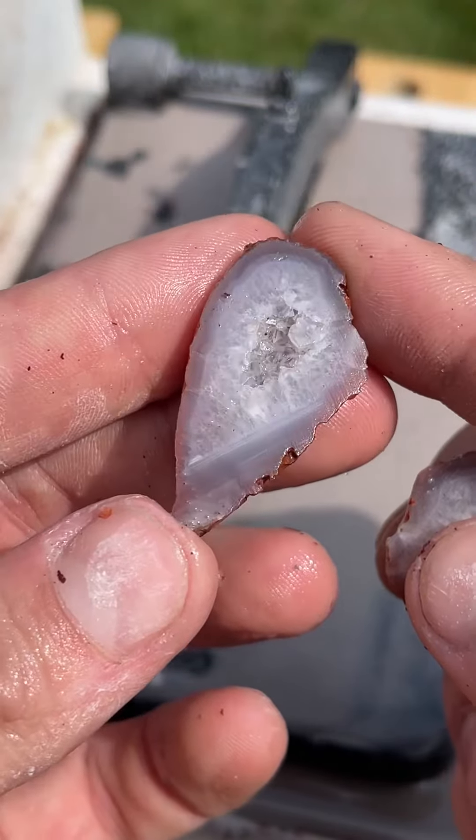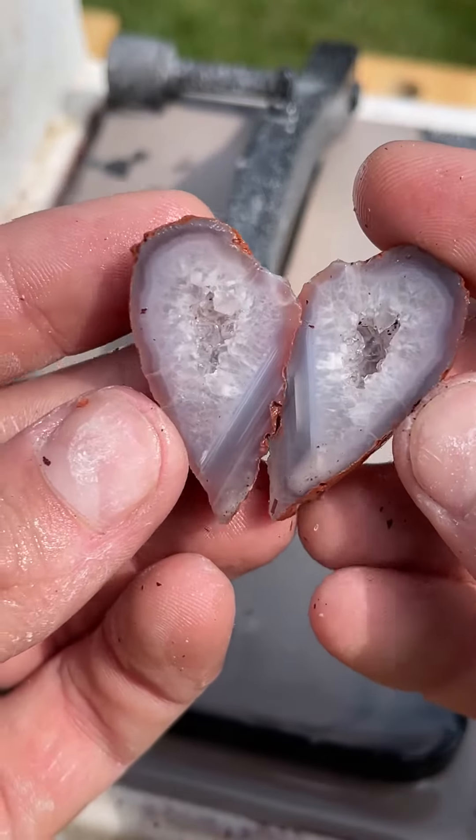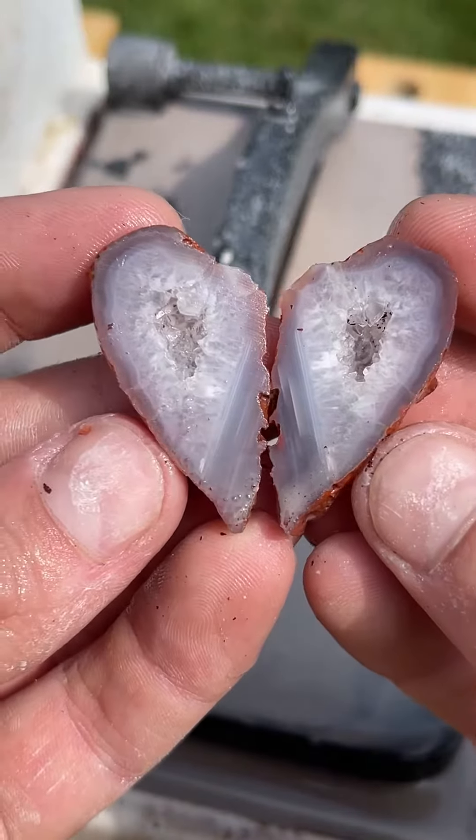Look at those crystals in there. That is awesome. It's a heart. I love it.